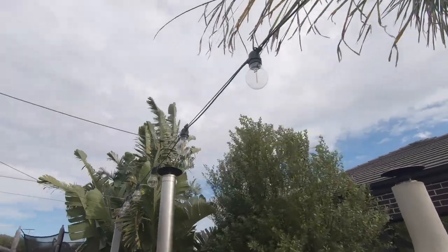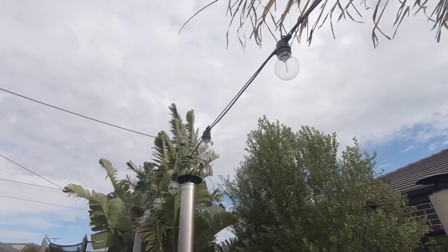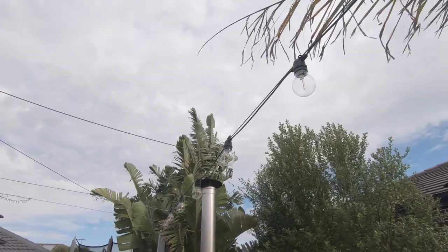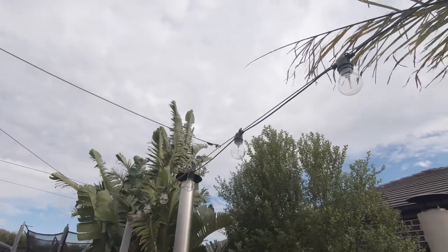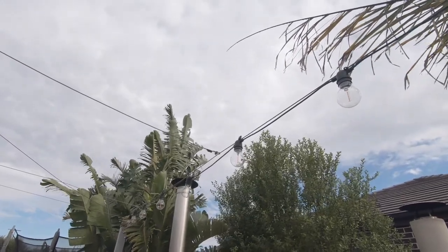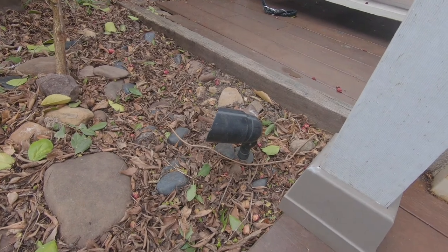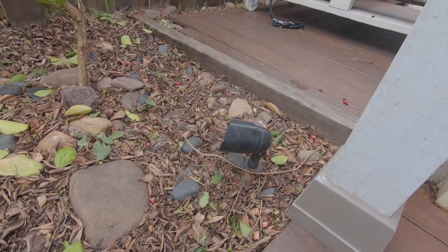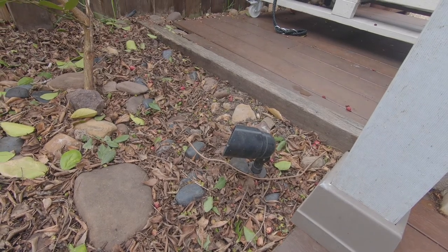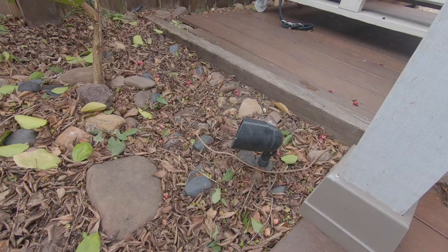Some outdoor waterproof lights, which are powered via my Alexa suite of products, power on and off automatically at a particular time. They're all running into a Wi-Fi plug, which is all protected from the elements. These are cabled underground and running into a power point powered by a Wi-Fi plug, so I can turn my lights on and off — also scheduled to turn on and off automatically at particular times.